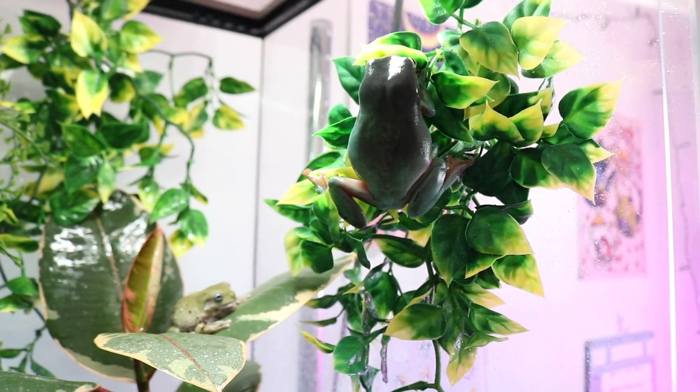One thing to keep in mind about white tree frogs is that they are nocturnal, meaning they are going to be active during the evening and most likely when you are asleep rather than during the day. So don't be alarmed if you find your white tree frogs just sleeping all day — that is very normal. One of the really neat things about white tree frogs is they come in a variety of morphs or colors. The colors can range anywhere from a pale green to an olive green. There's blue, there's yellow, some have blue eyes, some have spots. There's a huge variety, meaning there's probably a frog out there for everyone.